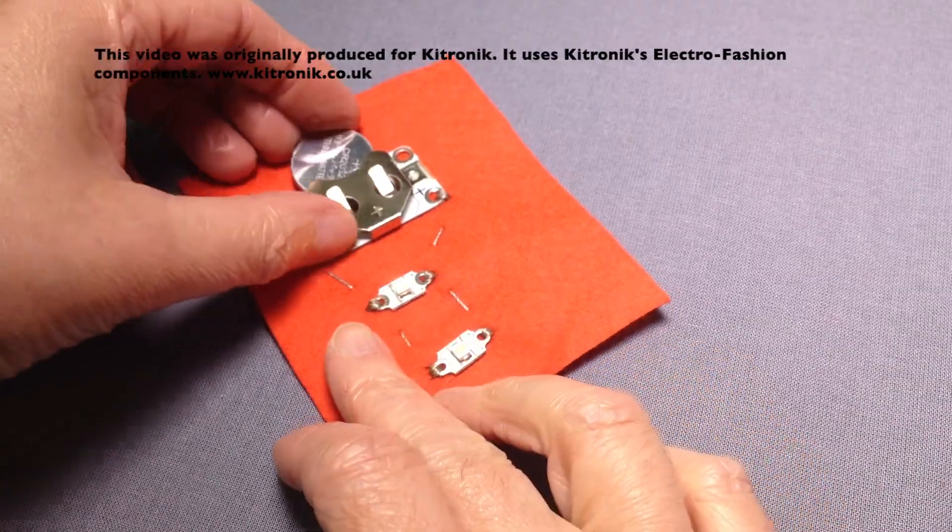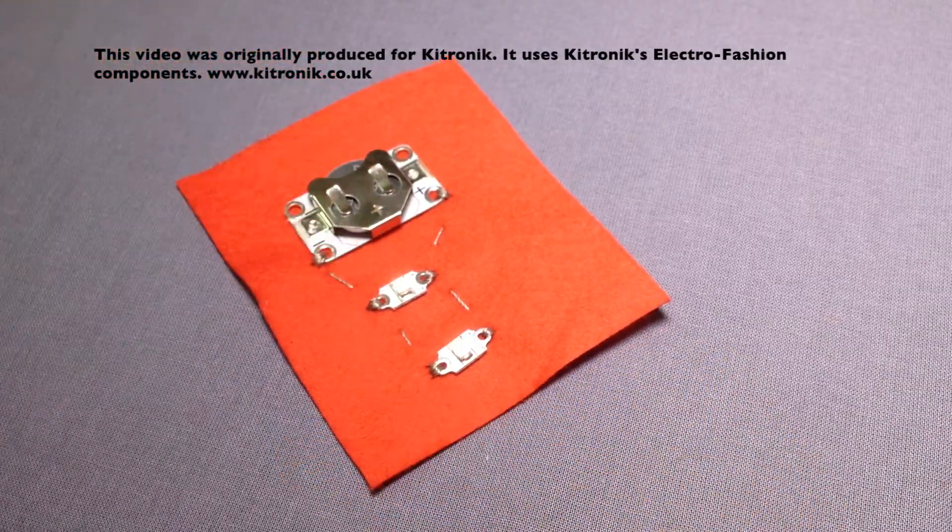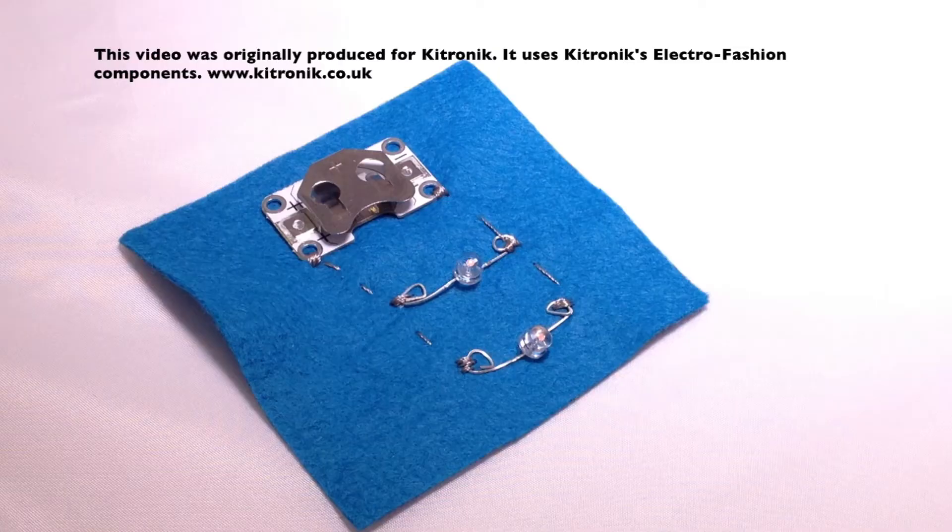My circuit is now complete and I can insert my cell into the cell holder. Here you can see the circuit completed with the standard LEDs, where the positive legs have been twisted and joined onto the positive side of the cell holder.